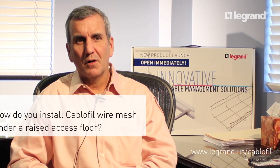We have a variety of supports for raised access floors. We have a universal floor mount and we have raised pedestal access mounts. You can go to our website or our catalog to see the exact options.